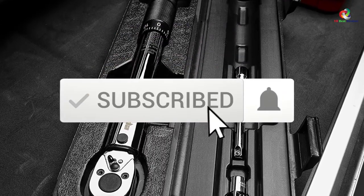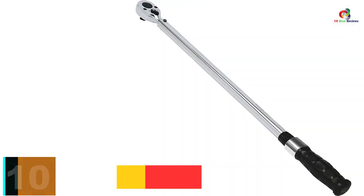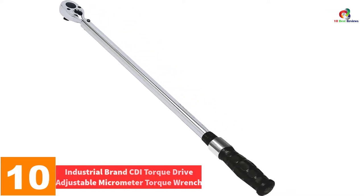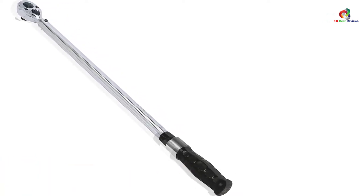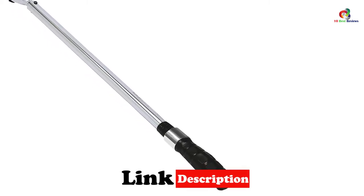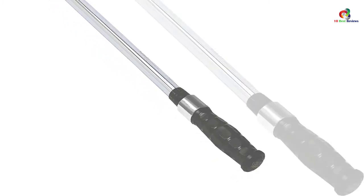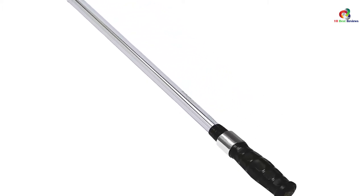Like the video, comment, and don't forget to subscribe. Now let's get started. Starting at number 10, we have the industrial brand CDI Torque Drive Adjustable Micrometer Torque Wrench. This is a dual scale product that has been calibrated in both directions. It has a positive lock with a spring-down lock ring setting that is fast and easy for doing readings. The quick release buttons give it the ability to provide good socket retention and removal, and it offers a comfortable grip.